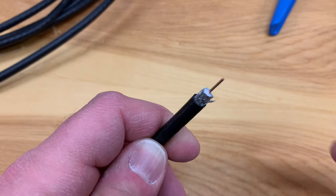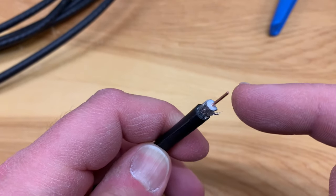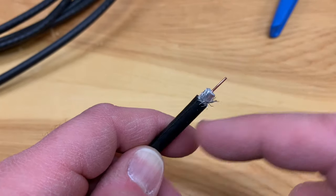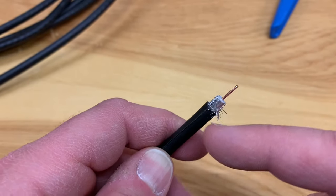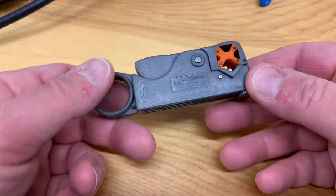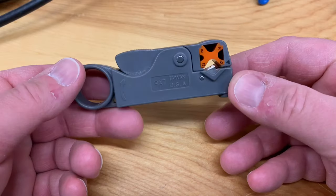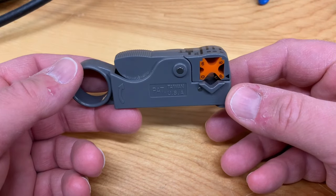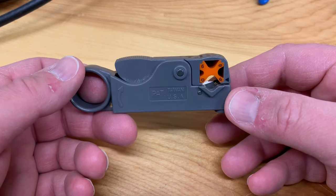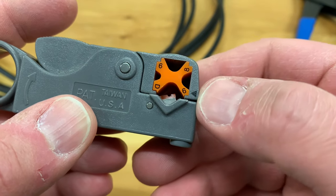Correctly stripping a piece of coax cable involves two cuts. The first one is to expose the center conductor that actually carries the TV signal, and the second is to expose this braided shielding here, which covers this plastic insulator. They have tools that are specially made for stripping coax cable — here's one right here — and these are much safer than using a knife and probably more effective. They're not very expensive.